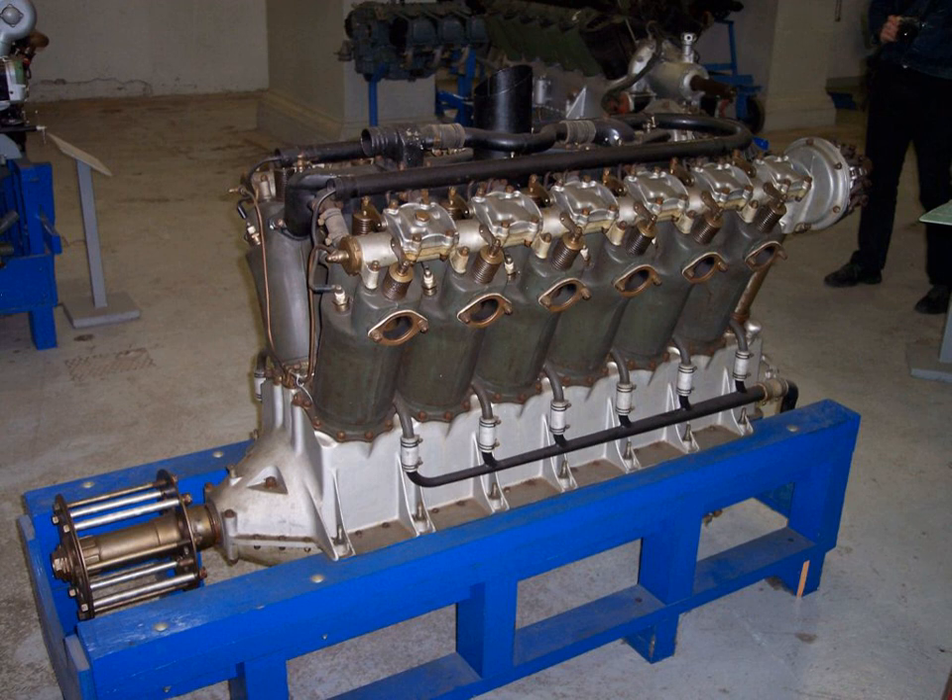The primary use of the Liberty was in aircraft. American-built versions were used in the Airco DH.4, Airco DH.9A, Airco DH.10, Breguet 14B2L, Caproni CA.60, Curtiss H.16, Curtiss H.S., Curtiss NC, Curtiss Carrier Pigeon, Douglas C.1, Douglas D.T., Douglas O.2, Felixstowe F.5L, Fokker T.2, and Handley Page HP 20. The BLT-HE engine was also used in the RN-1 blimp.